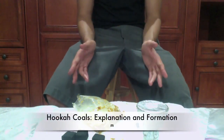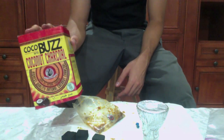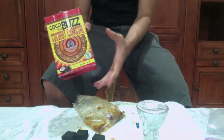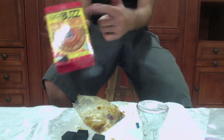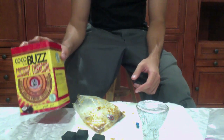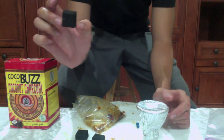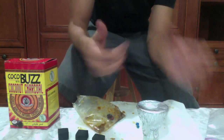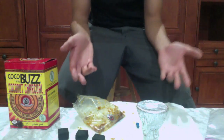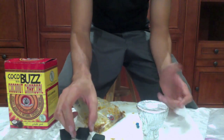Now I'm going to talk about coals. I want to stress you guys to use natural coals. Natural coals are actually made from coconut shells — brands like Coconara, Coco Buzz, Coco Jamara, anything coconut. They have no chemicals like quick lights do. Quick lights are lit up by a lighter and just sizzle through, but they have chemicals — so they're not really healthy for you. Natural coals also last a lot longer and give way better heat distribution.